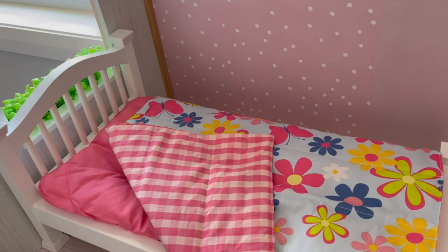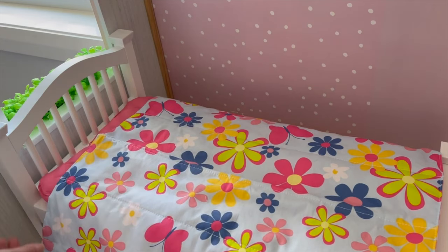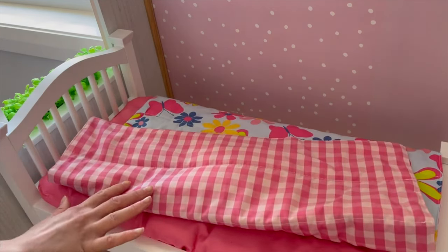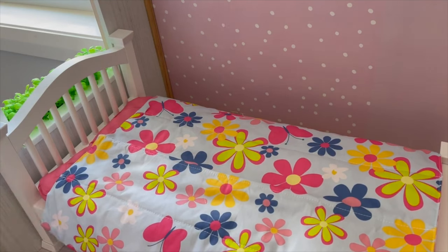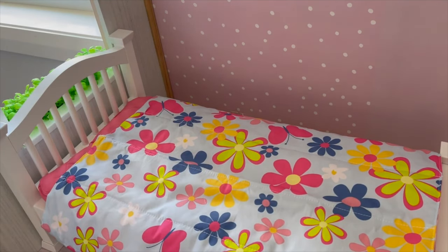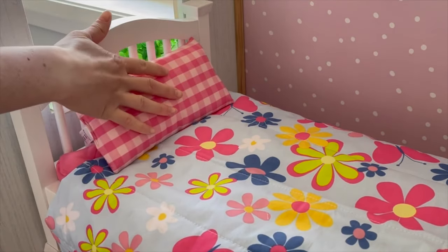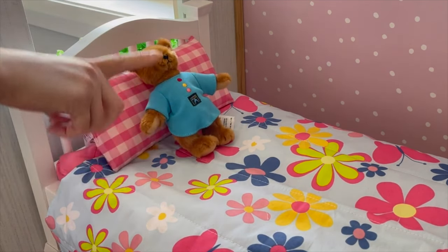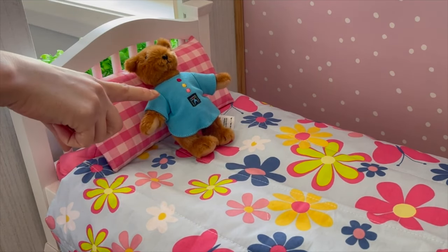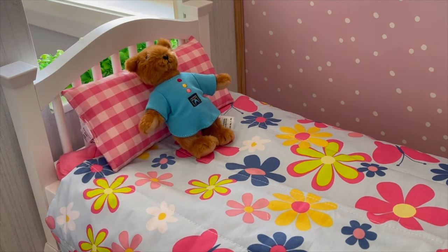The comforter is double-sided with two options: the first side is a blue floral design — bright and colorful with butterflies — and the other side is a pink plaid design. I'm going to pick the butterfly and flowers side as it's so stylish and fun, perfect for the 90s. The pillow is pink and plaid to match. The final item in the set is a little stuffed teddy bear — the Miss Agee Bear — which was available at American Girl back in the 90s, featuring the American Girl Today logo and wearing a blue nightgown.